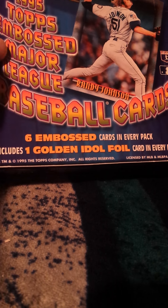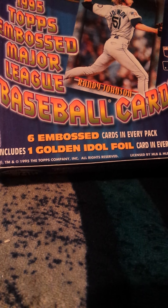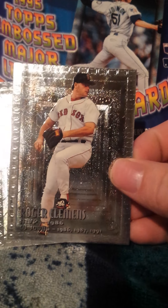Hey everyone, so I finished up this box of Topps Embossed and it was a really cool set — they're really cheap but they're really cool. I'll show you what I found. Here we got this Roger Clemens — I think we already saw that one.